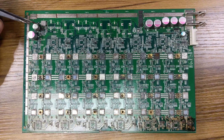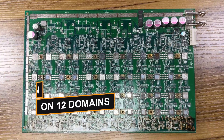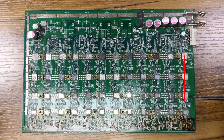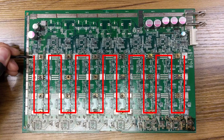The S17 hashboard has a total of 48 chips divided into 12 domains, each domain having 4 chips each. The first one is here, going up to the last one, chip number 48.